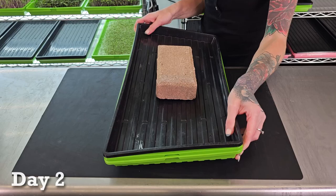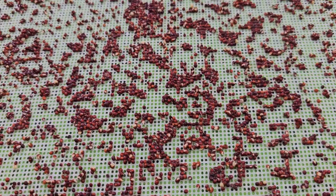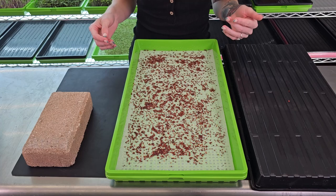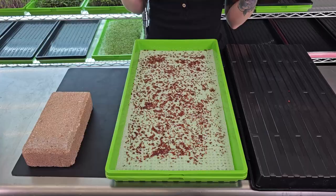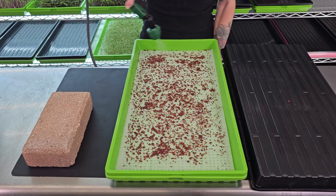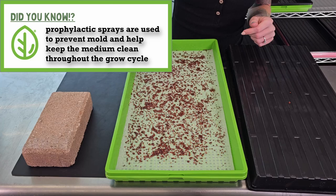It is day two for our broccoli microgreens and we are going to check out our growth so far. We are starting to see them germinate throughout, which is awesome — means in just a couple more days they'll be ready for the next stage. I can also tell we trapped in a good amount of moisture, because there's some moisture on the side and the seeds are still looking nice and dark. Let's go ahead and give them a mist. For broccoli on this medium, I'm just going to do a light pass. I'll also be spraying this lightly with a prophylactic spray. Now it's time to place our top tray back on top, put the brick on there, and place this back on the shelf.